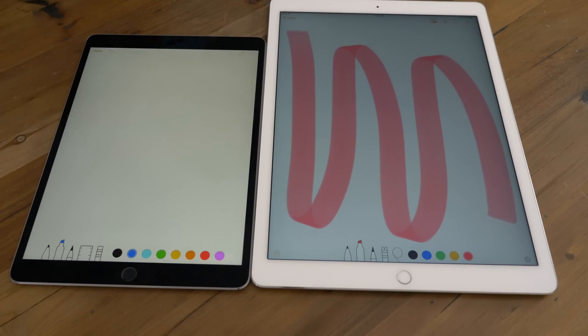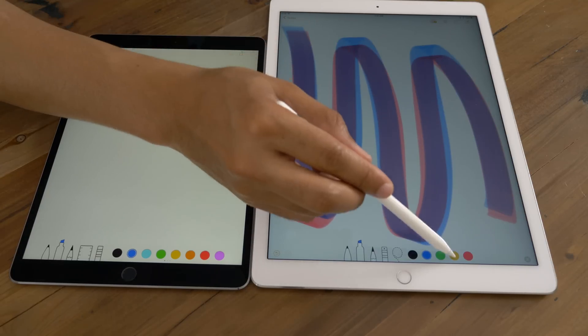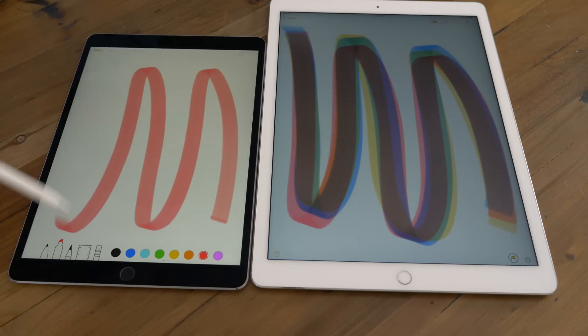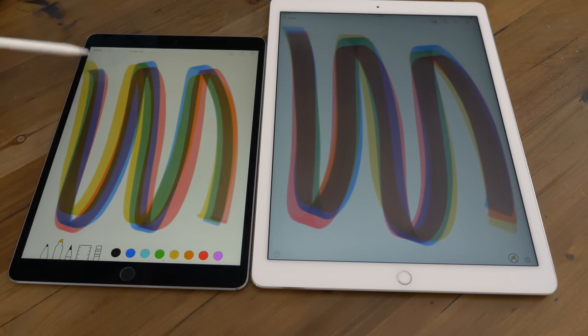ProMotion even makes a difference when you're writing with the Apple Pencil. Thanks to ProMotion, you now get 20 milliseconds of latency with the Apple Pencil, which is going to make writing feel just that much more natural — it feels instantaneous. It's much closer to writing on a piece of paper than before. If you can imagine that it was already good before, now it's even better: much more smooth, and the feedback is almost immediate. If you're well-versed with the Apple Pencil — perhaps you use it in apps like Procreate or you draw in the Notes app — you're going to really notice this change up front.